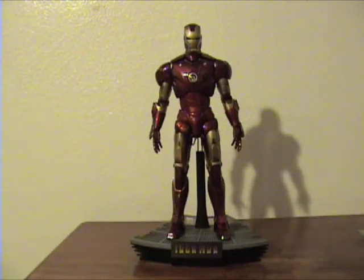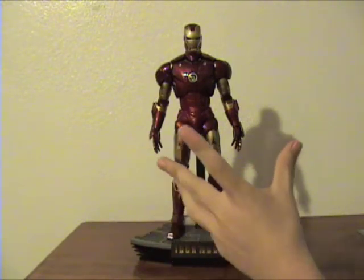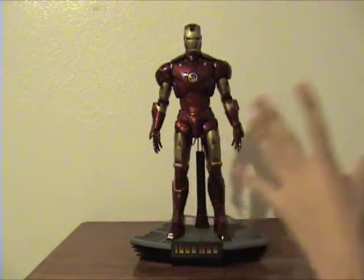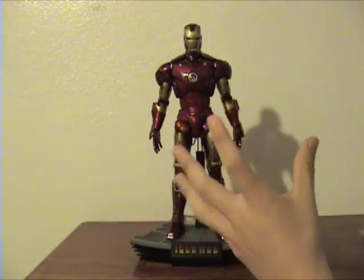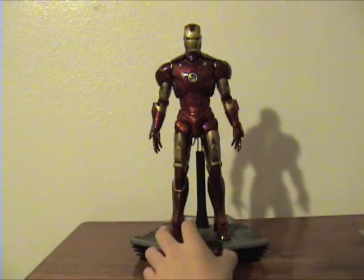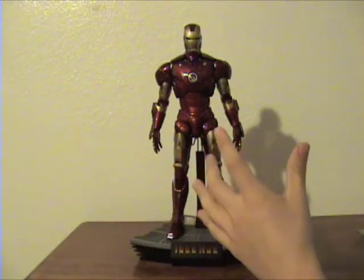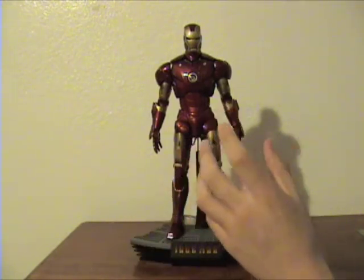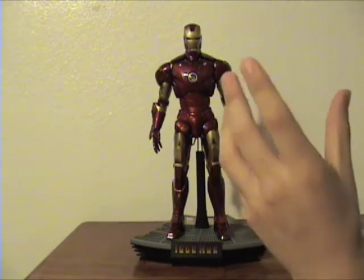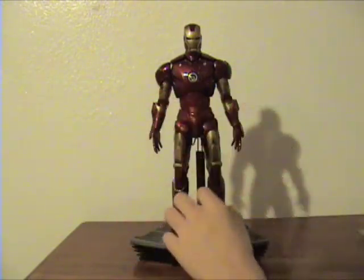Here he is. This is the greatest Hot Toy figure I have ever purchased so far. I know it's a very big introduction to this figure, but honestly I'm in love with this guy. I've had him for about seven hours and I have barely found anything wrong with him. There are a few things I'll point out, but overall this guy is just awesome.